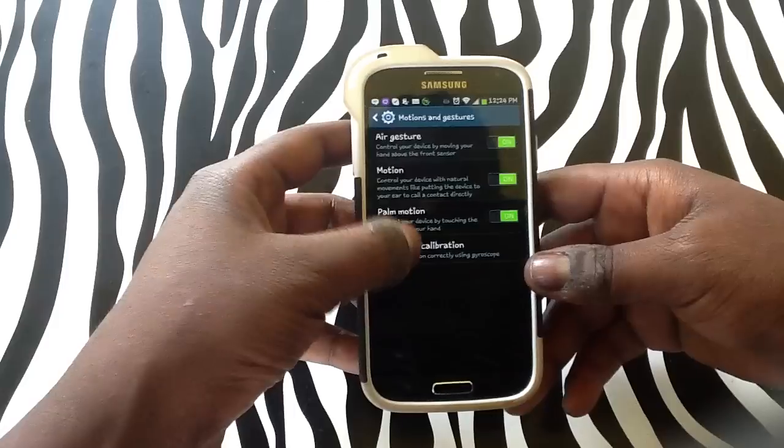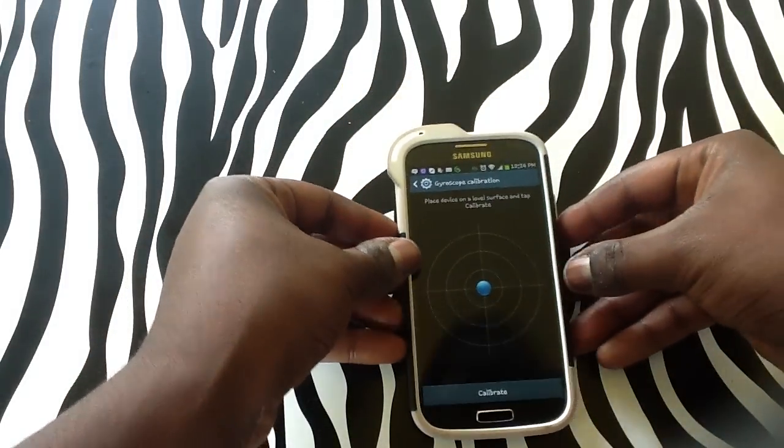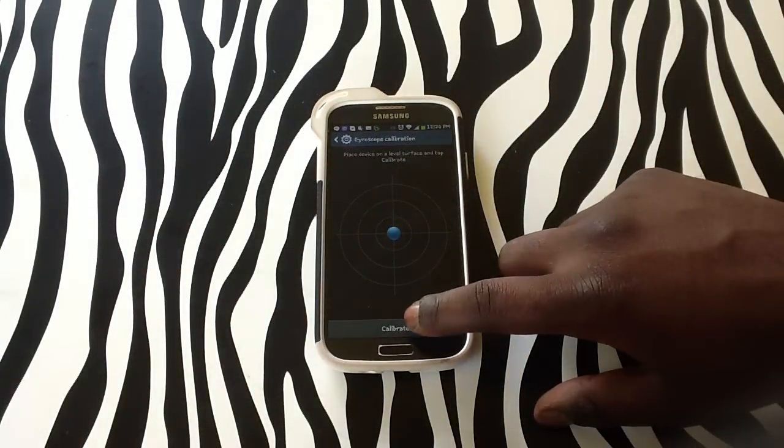From here, you will simply just need to tap the gyroscope calibration in order to begin. You will then need to place your device flat on a surface and tap the calibrate button.